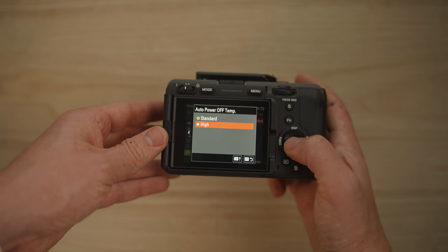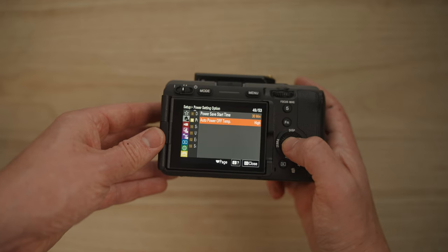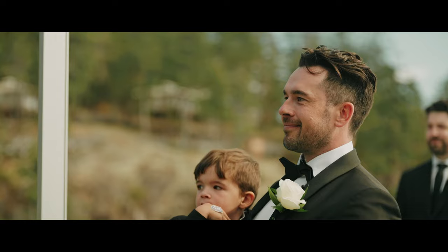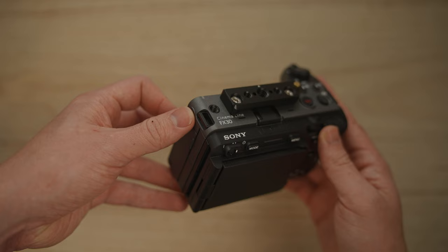This camera will probably never overheat on you, as long as you set the auto power off temp to high. From my line of work filming ceremonies and speeches that can go on for over an hour sometimes, I'd never have to worry about this camera overheating. Having this built-in fan makes a huge difference. I recently made a video testing the Sony Catalyst Browse stabilization. The FX30 records gyro data so that you can stabilize footage perfectly in post — it's a bit time-consuming, but it's a sweet option to have.